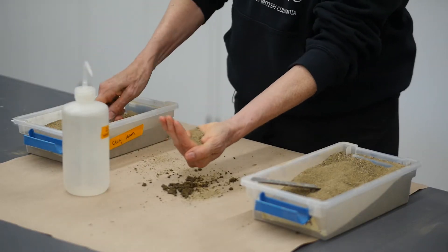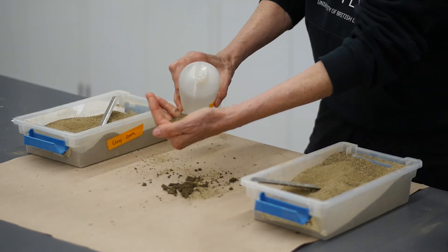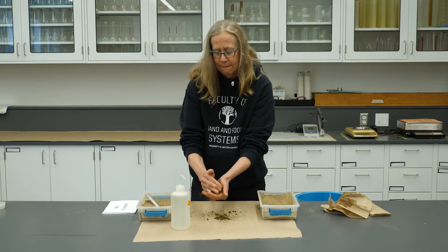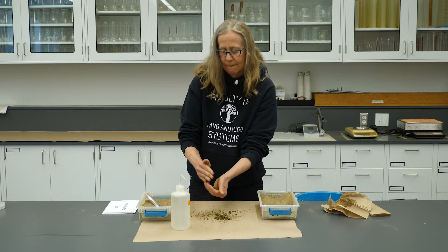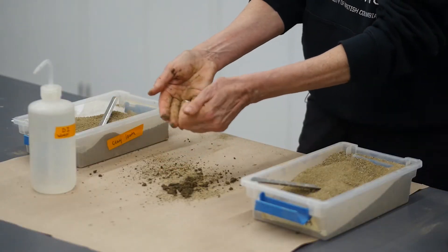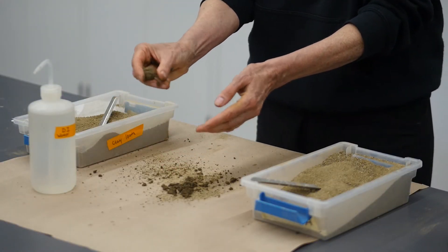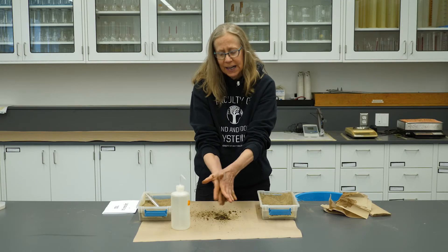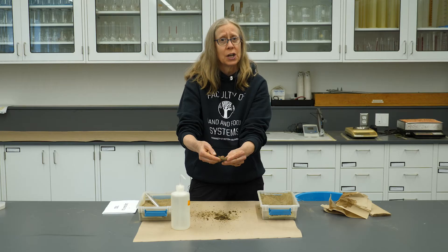I'm going to take this soil here, add a little bit of water to that one, and do the same thing. You can see that it's already sticking to my hands a little bit more. This time, that cast is a lot stronger. I can toss it back and forth, and in fact I'm going to roll it — I can actually make a worm. I can make a worm here, and I bend it, and it'll actually hold its shape.